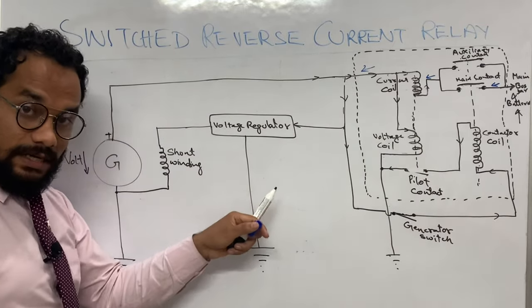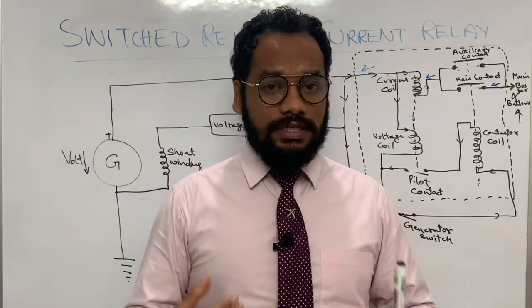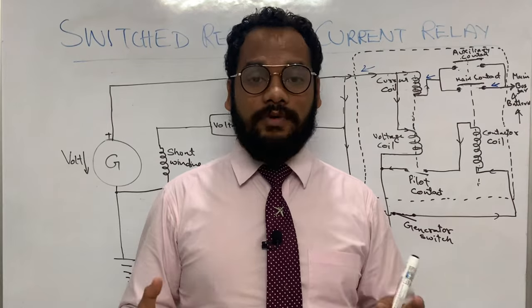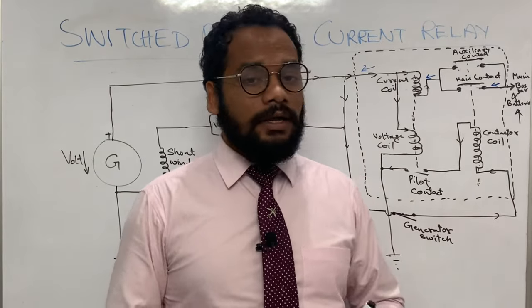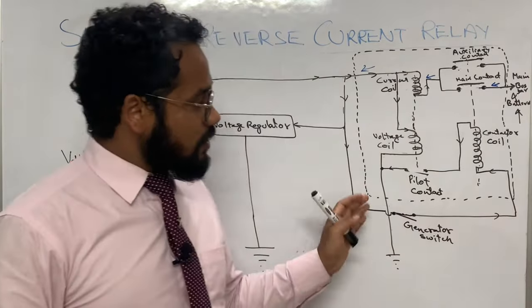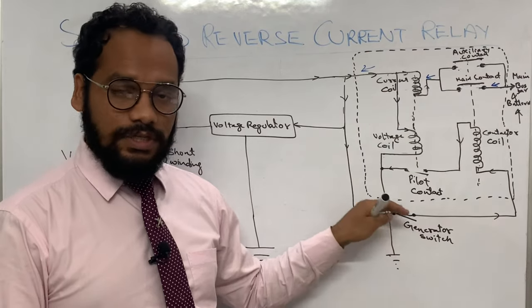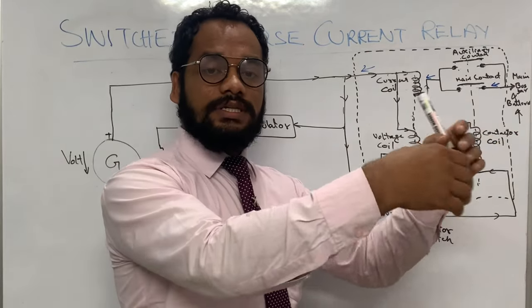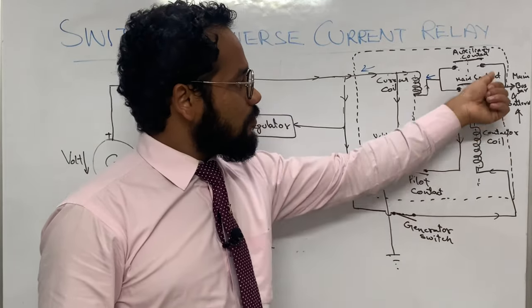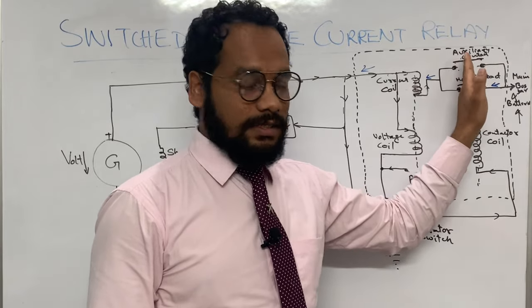Let me quickly summarize today's session. We discussed the Switched Reverse Current Relay, which is used in DC generating systems of small types of aircraft. It is different from the reverse current cutout because it has a switching facility — a generator switch installed in the cockpit. If you switch off the generator, the reverse current can also be cut off.